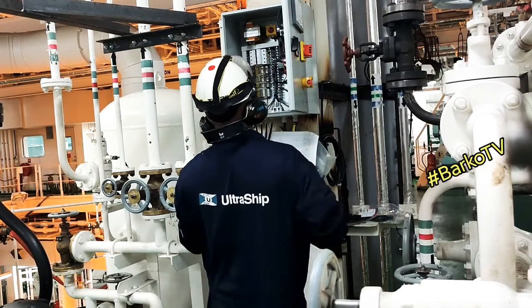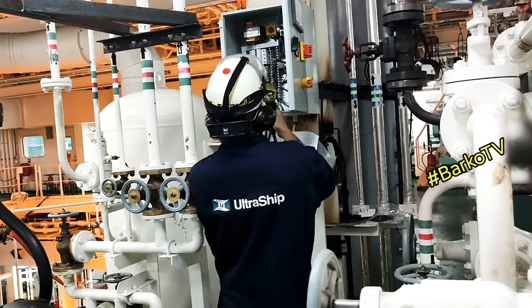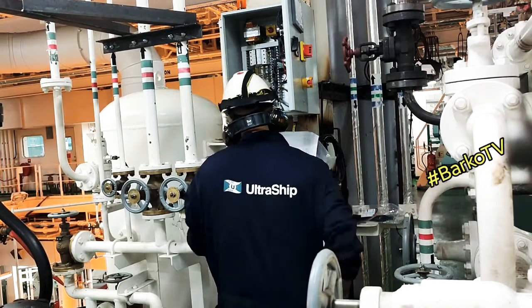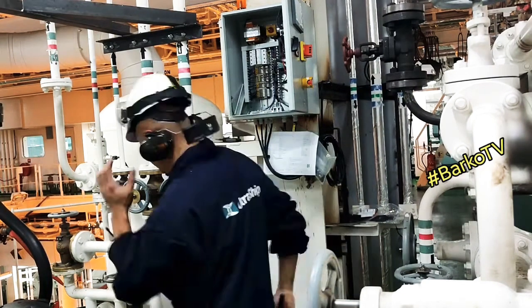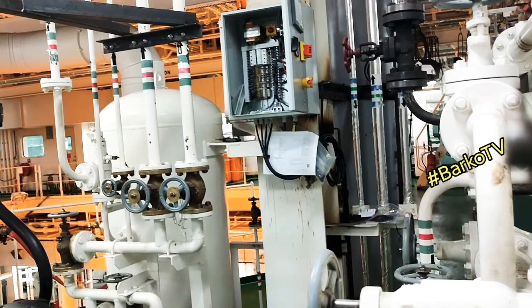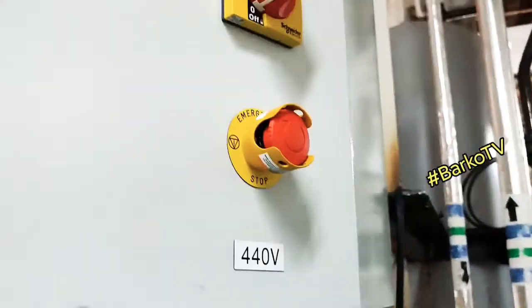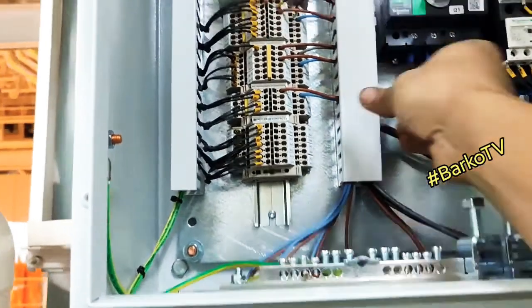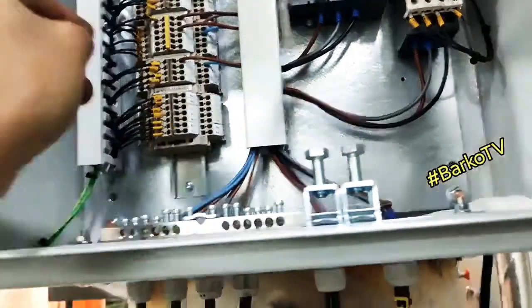After that we simulate all sensors, alarms, and emergency stops. We modified only one emergency stop, not two. After that we need to do a load test. First we check the cut-in and cut-out for this compressor. First thing to do after starting is check the rotation. Let's go.